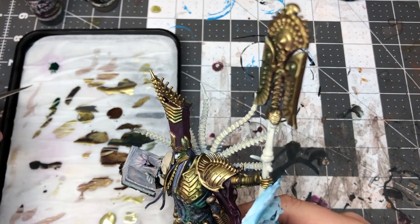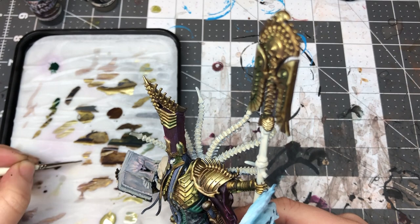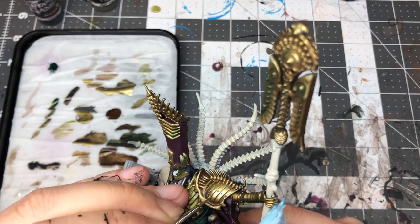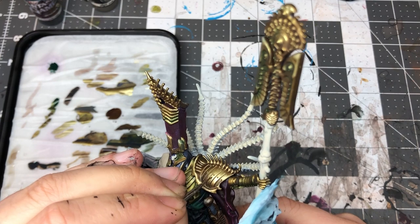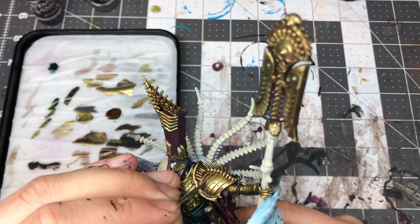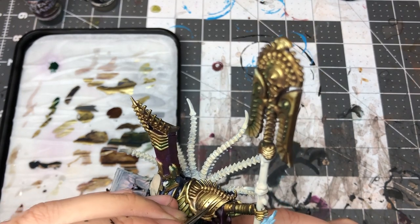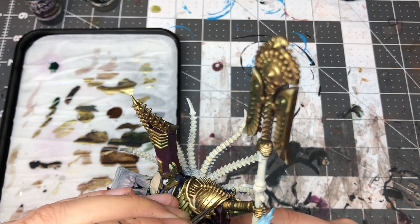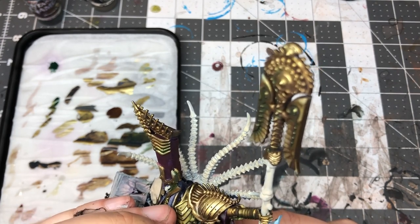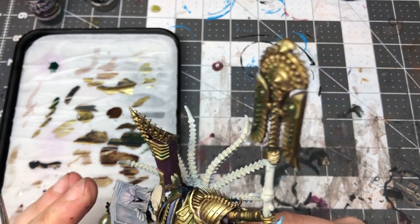I'm going to go back to my base mix, thin it down again, and darken it just a little bit to get the right look. Then all I'm going to do is gently apply it where the transitions are - you don't want a lot on your brush, just enough to stop the blend looking so obvious. A little bit up here as well, just smoothing that down and bringing it into the shadow. It helps with the transition and it's quite simple - I don't need a lot of glazes on this one, just to bring it all together.